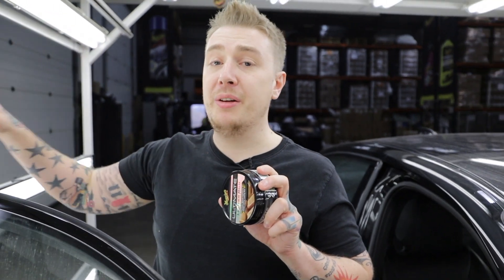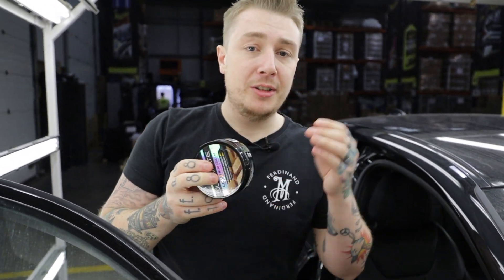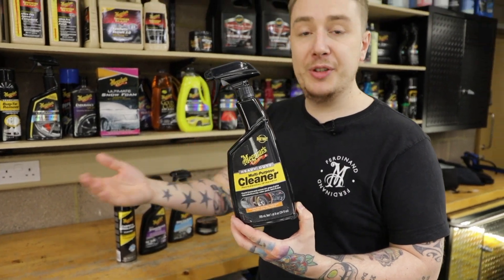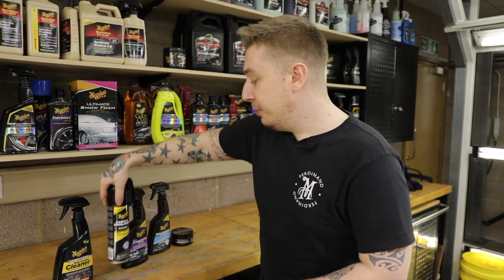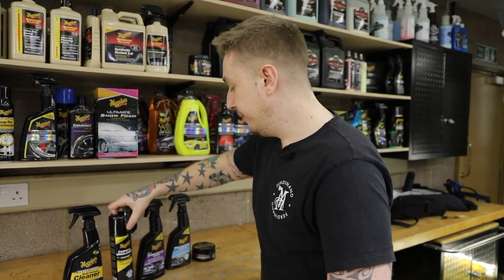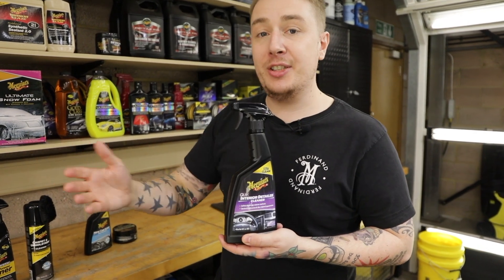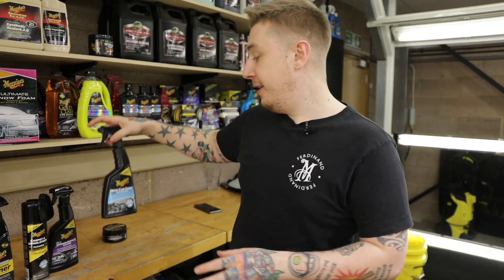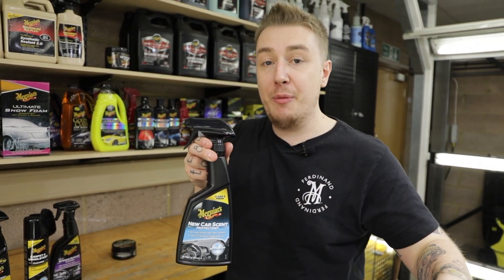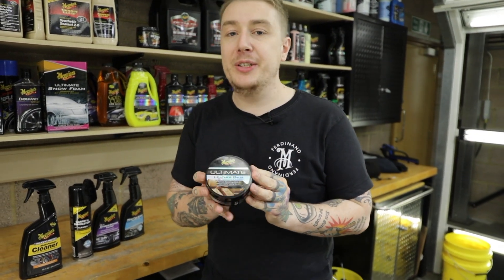So there we have it. Like the 3-in-1 wax in our previous video, we've used one product to clean the leather, condition it, and protect it in one easy step. To break down what we've done on the interior today: we used the heavy-duty Multi-Purpose Cleaner to remove dirt and grime from the lower sections of the door cards; we used the Carpet and Upholstery Cleaner to agitate and clean the carpets; we used our Quick Interior Detailer to de-dust the dash and remove fingerprints from the screen. Our bonus product was the Nuscent Protectant, used to give the dash a layer of UV protection and give the car a fresh scent — no air freshener needed. Finally, we used our Ultimate Leather Balm to clean, condition and protect the leather.